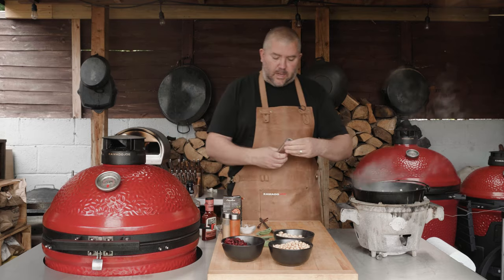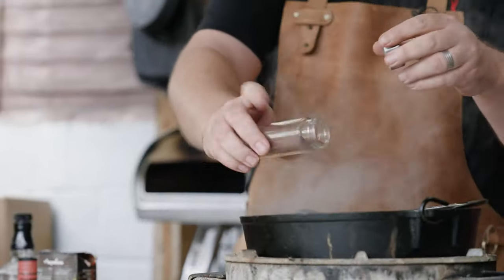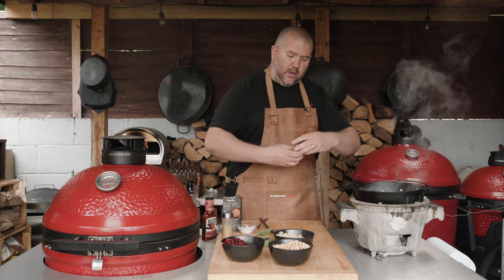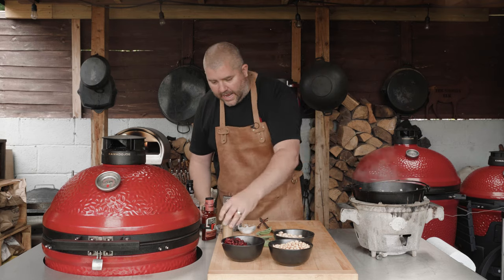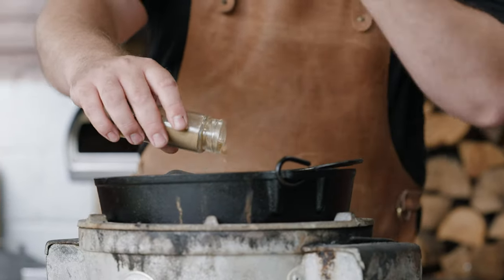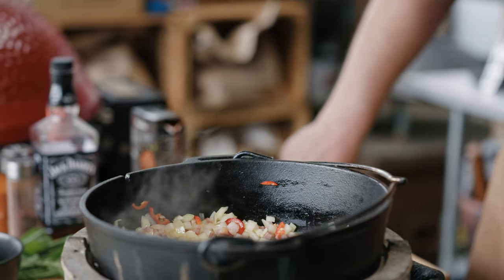Then we want some spices in there, we want to start building these flavours. We've got sumac — going in with about a teaspoon or so of sumac. Same again with paprika, about a teaspoon. And coriander, again a teaspoon. Already smelling that bourbon hitting me, making me want one to be honest. So that's the spices.